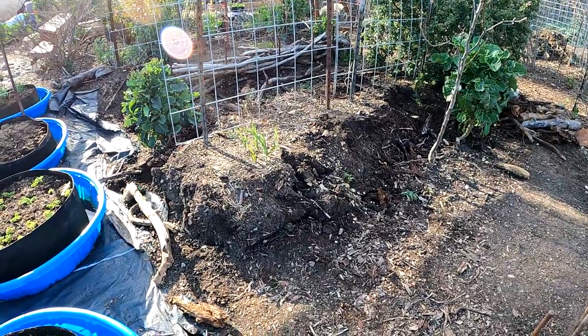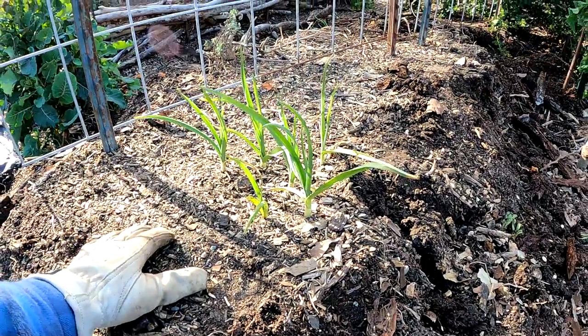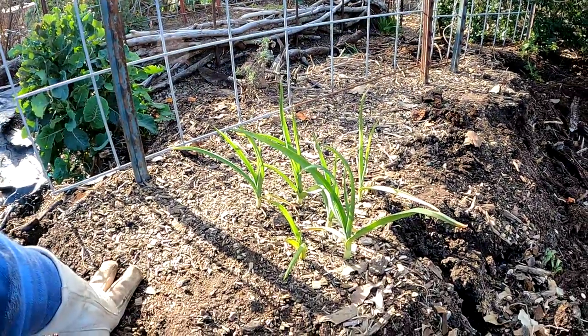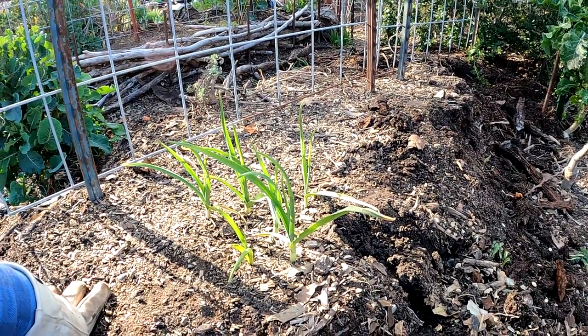We've gotten most of the side walls off of the hugelkultur. Now I'm going to start busting this open and transplanting anything growing here that I want to save. We've got these garlic here, a mugwort plant over there, and some Egyptian walking onions. We'll take those out and keep on leveling this mound.